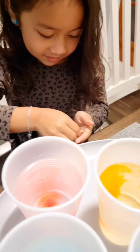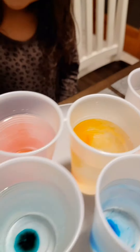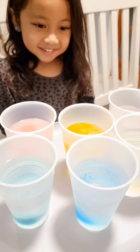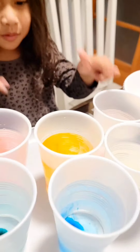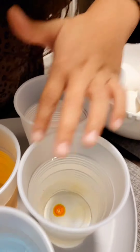And red is for Valentine's Day. Yes. Blue. I see blue. Woo! The last one. Yellow. So what colors do you have? I have pink, purple, orange, green, blue, and yellow. Nice.